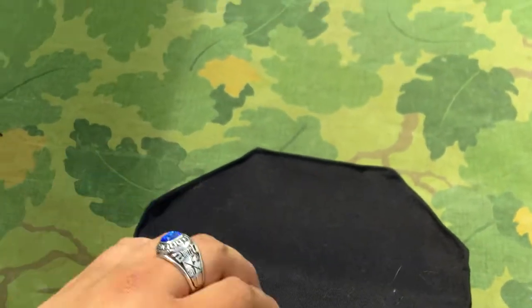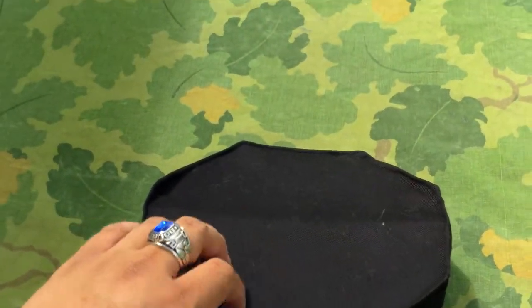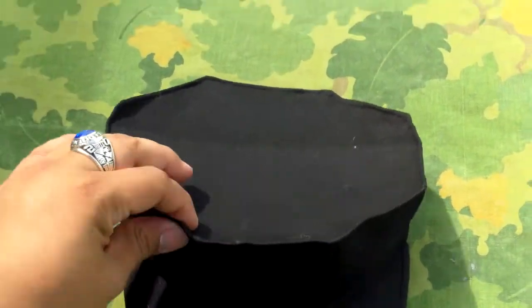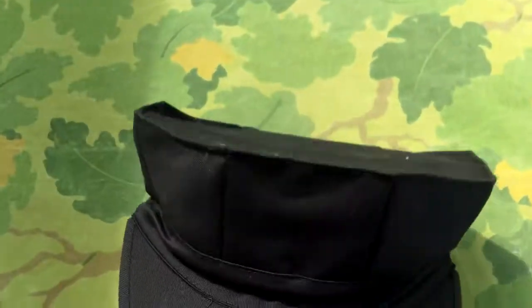It is a cotton twill — it's not ripstop. Rothko makes ripstop, DCU, OD — they make like 6 or 7 different styles of these. It's kind of cool, but it's kind of ridiculous how many they have. I got the black one.